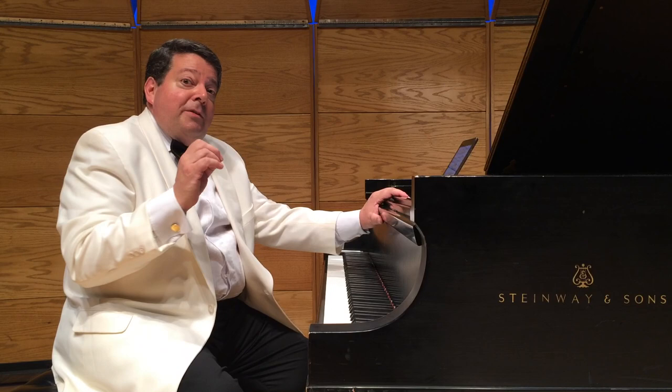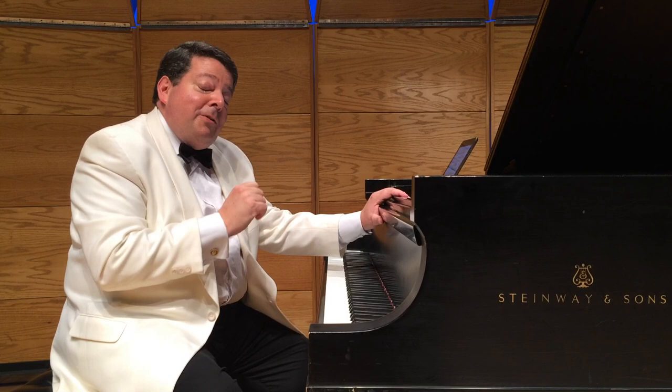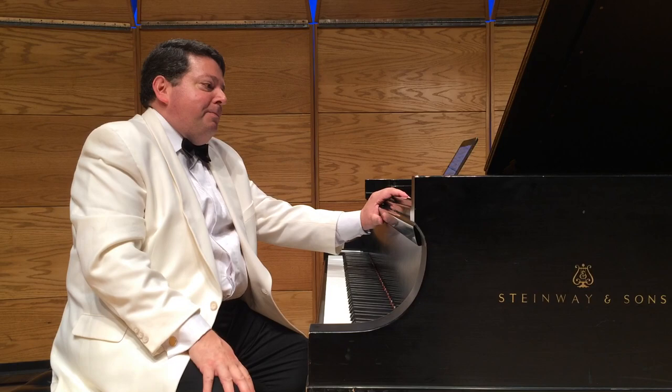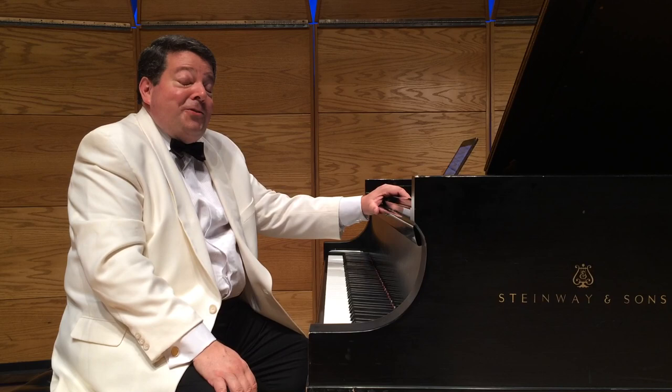George Gershwin never orchestrated Rhapsody in Blue. He just wrote out his piano part and then what the band — the Paul Whiteman band — was supposed to play. It was Paul Whiteman's orchestrator, Ferde Grofé, who orchestrated all three versions of Rhapsody in Blue. But Gershwin decided it was ridiculous that he couldn't orchestrate himself, so he taught himself. He read a book on orchestration, and it's an extraordinary achievement.